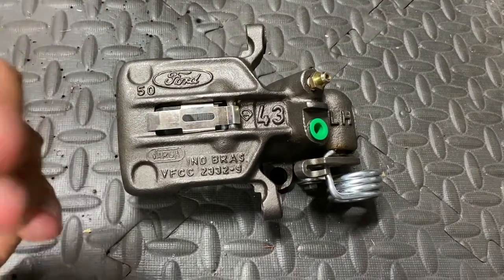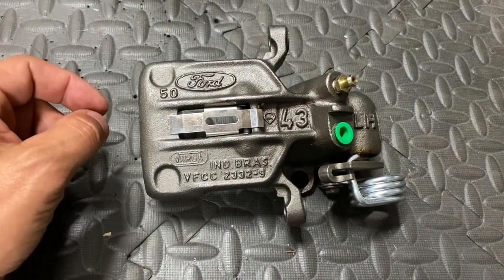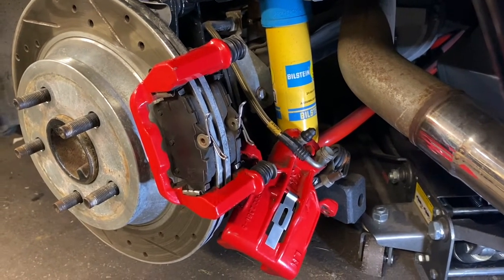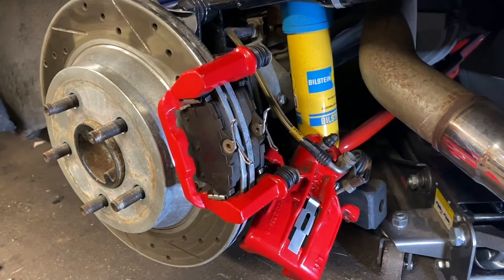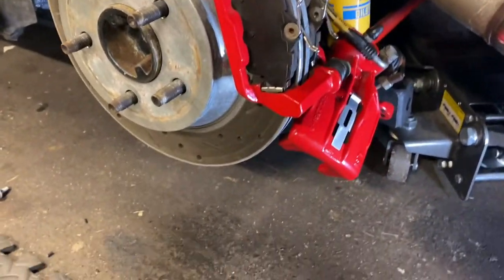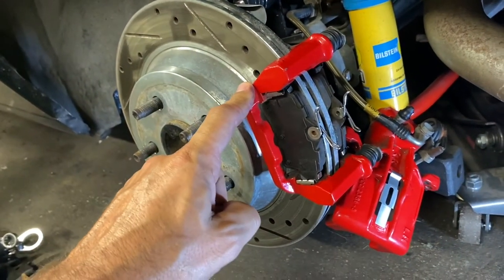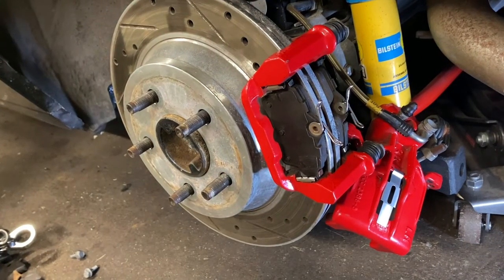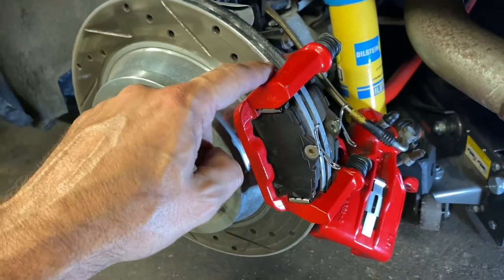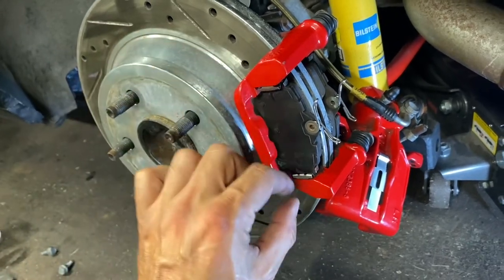Some of you already know where this is going — this is simply a direct swap. But I'll go into detail on some of the minor differences to explain it a little further. I partially disassembled my SN95 caliper here — I didn't go all the way, I just don't want to unhook the parking brake or the brake line — but I moved it out of the way to show you that these two parts here are what are identical. The bracket that comes with the Taurus caliper is going to be similar to the GT/V6 bracket.